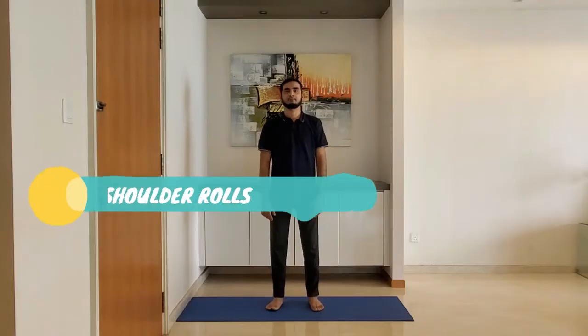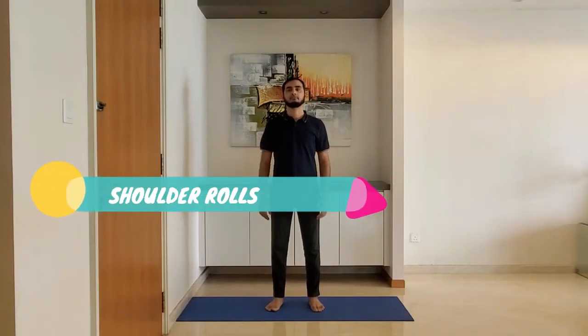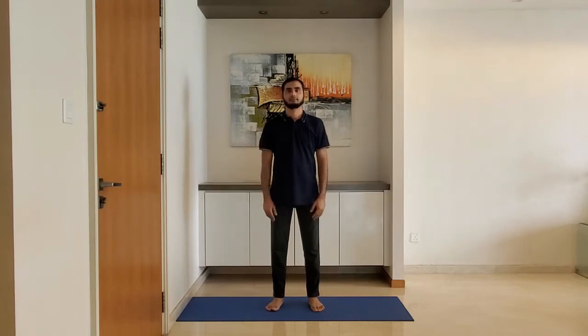First up: shoulder rolls. Stand feet shoulder width apart, arms relaxed by the side. Roll the shoulders backward five times and forward five times. Breathe normally through the nose.